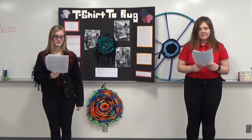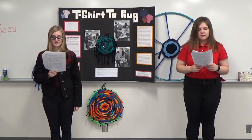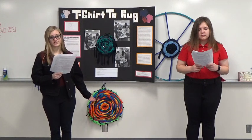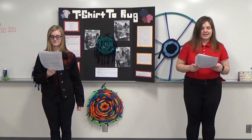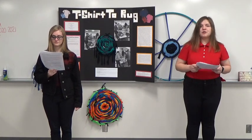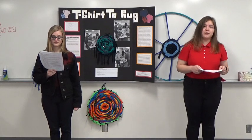Thankfully, we were able to use the FCS room and put them in here as decorations. When first deciding to do this project, we both knew that we would have to schedule around homework, classes, after-school functions, and COVID restrictions.